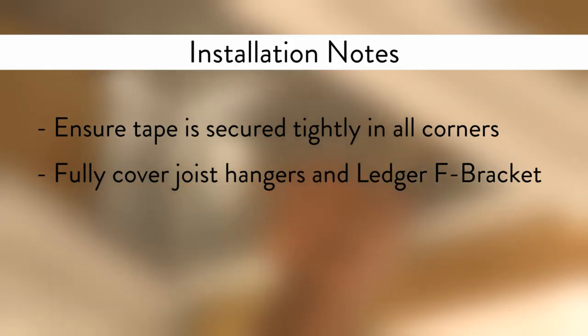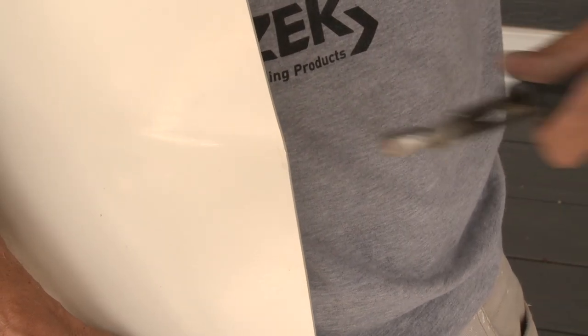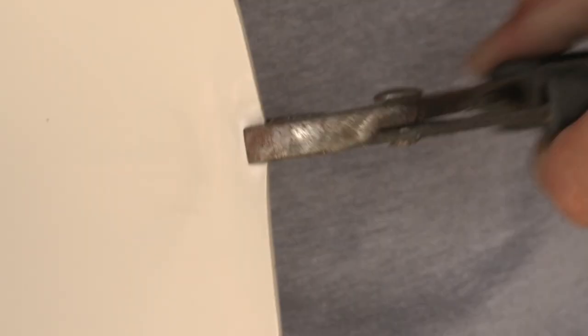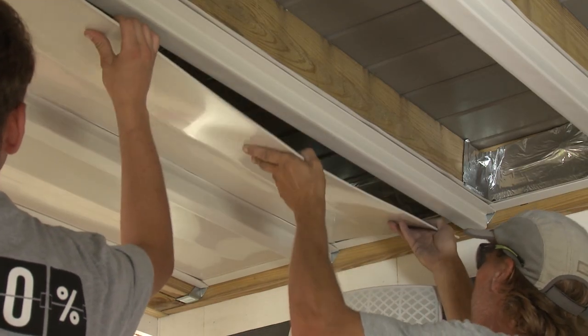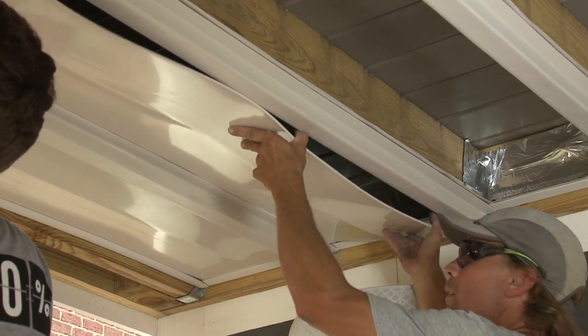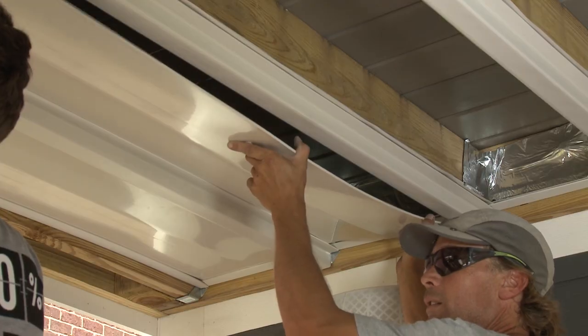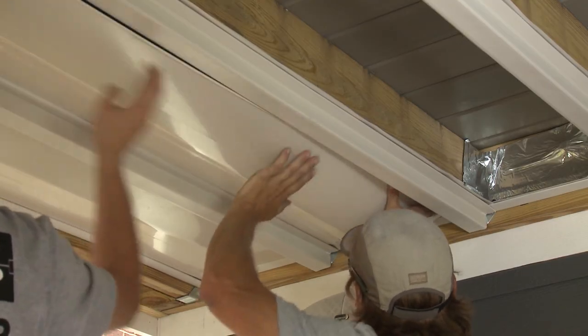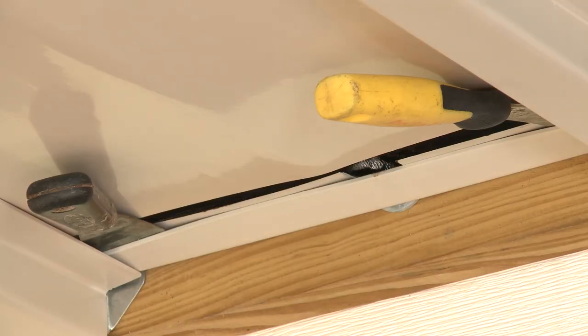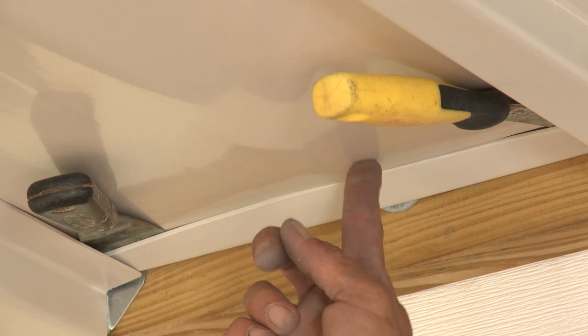The tape will be hidden once V panels are installed. To prevent water from running back up the bottom side of the panel and combo bracket, crimp the drainage ends of the V panel and combo bracket downward with pliers. You can now install the V panels. Insert one side of the panel into the channels of the combo bracket, and then flex the panel so you can tuck the other edge into the opposite combo bracket. You can then slide the panel snugly into place in the F bracket.